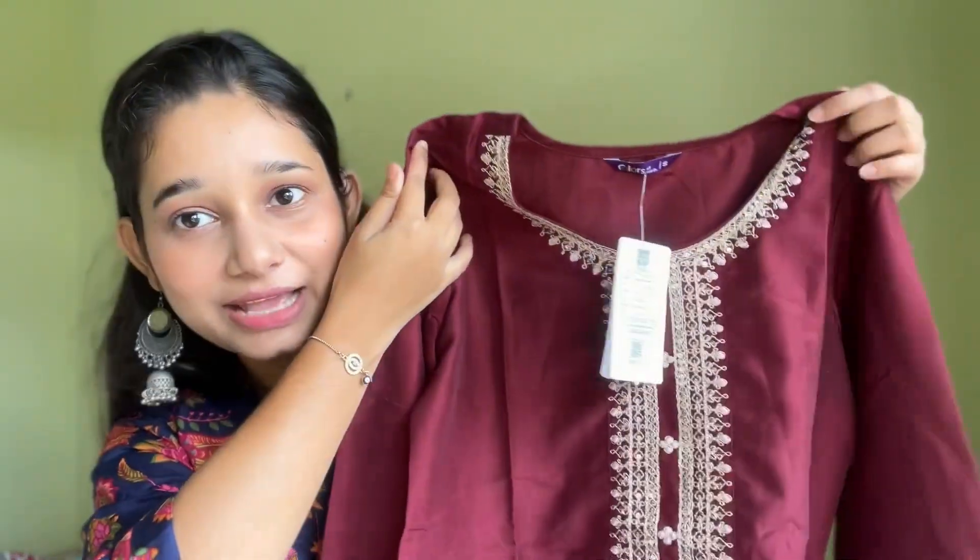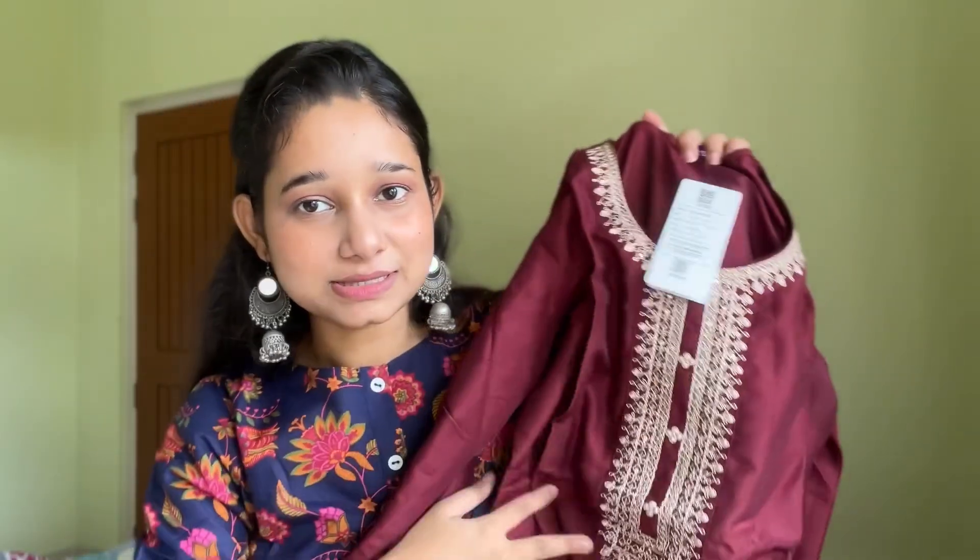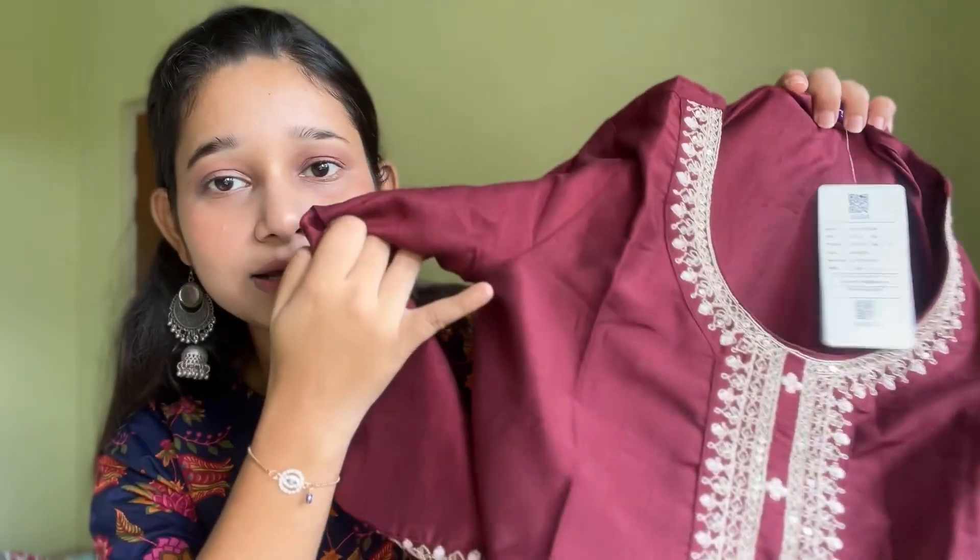Let's move to our second item. This one I got at 486 rupees and I ordered it in small size as well. Let me show you the kurti. This is the kurti, guys — I really like this color. The fabric is silk blended.